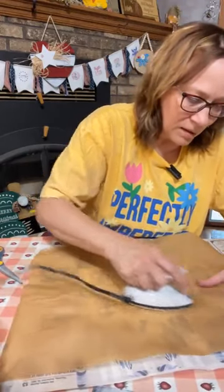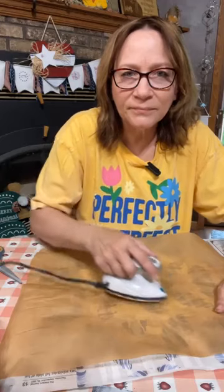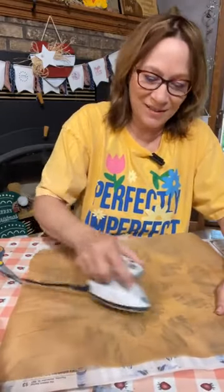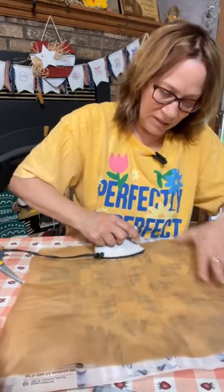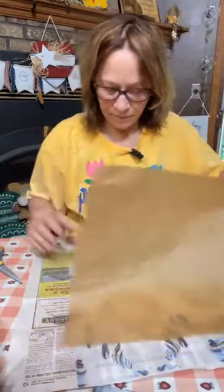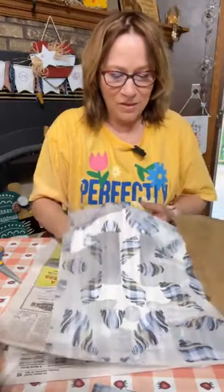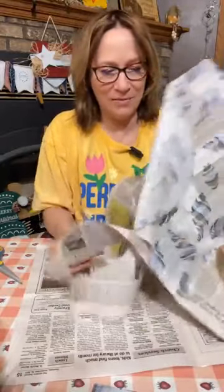Just make sure you get all to all the edges — I'm trying to see where my edges are. I want to make sure this is all adhered everywhere. How cute is that? My Mod Podge stuck underneath — it went right through. That'll sand off because I Mod Podged the back when I wasn't thinking.